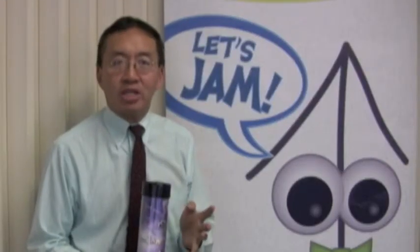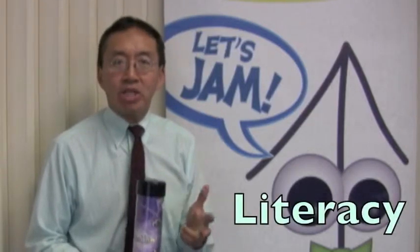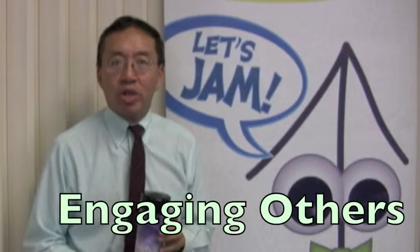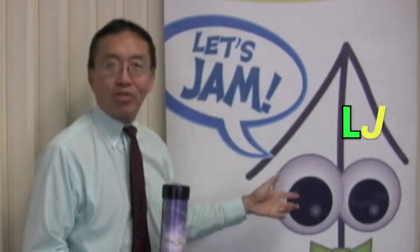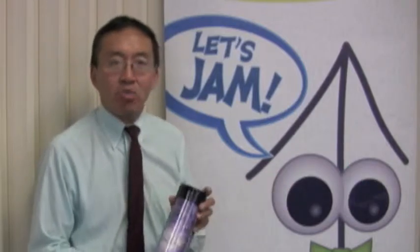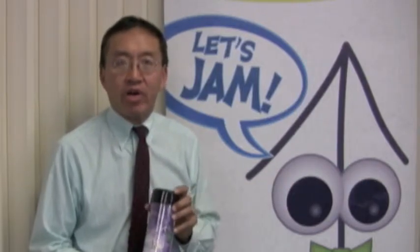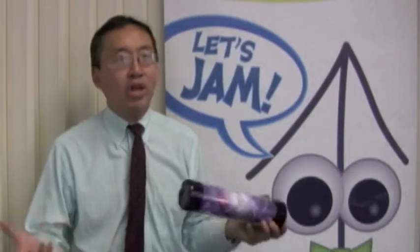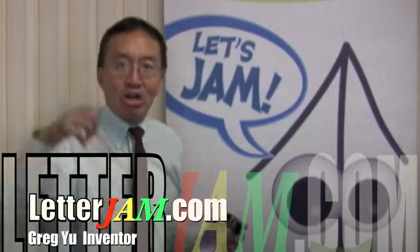Here in the community, we are all about increasing four things: our brain exercises, wordplay, literacy, and just engaging with others around us. Our motto is Let's Jam, which we're stealing from LJ himself, because we're excited to see everyone increase their literacy and have fun around that. So what are you waiting for? Come on in and join the Letterjam community. Let's jam!